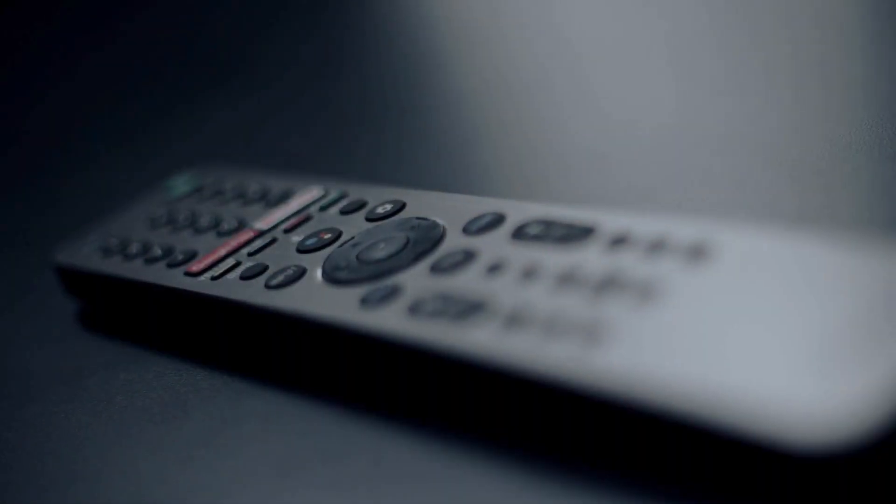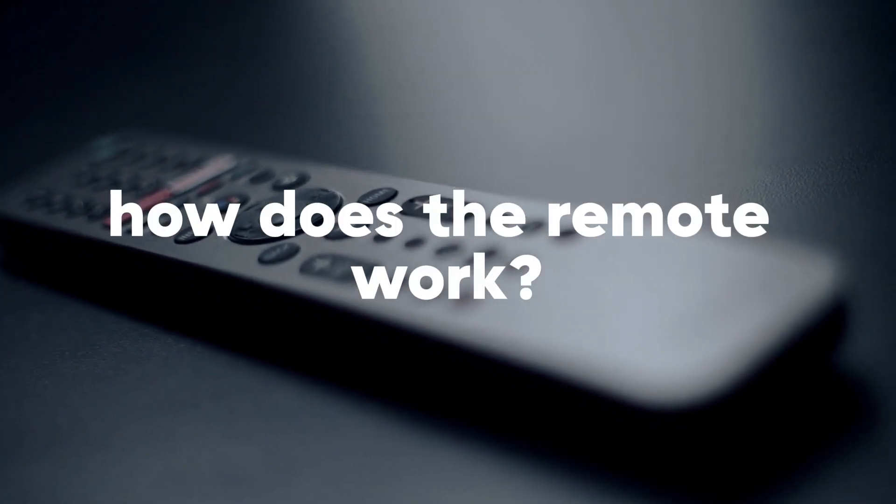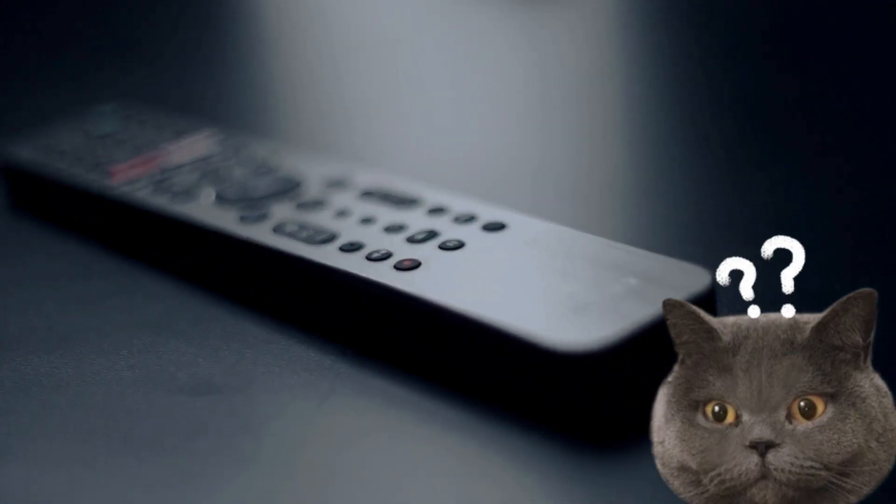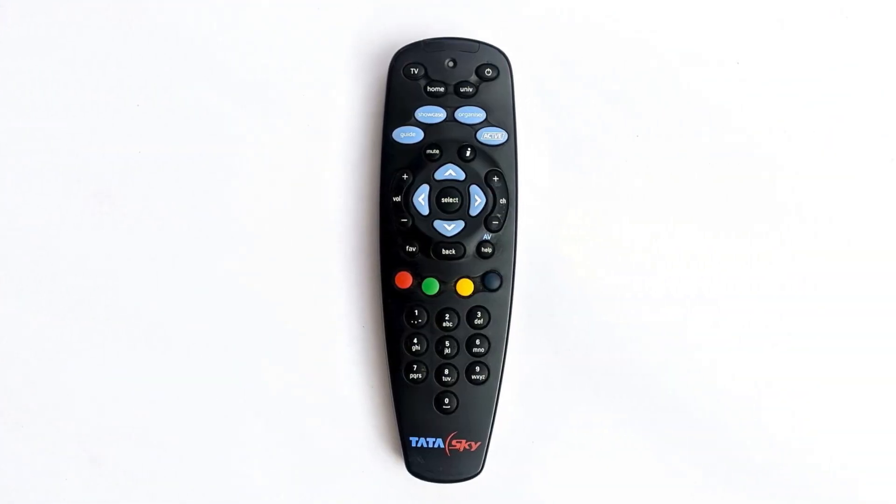Welcome back to Curiosity Unlocked, where we explore the science behind everyday things. Have you ever found yourself in the middle of watching a movie, wondering how exactly the TV remote works? How did the TV know that you pressed the volume button? You might think it just simply knows — and you would be correct — but there's a lot more going on than meets the eye.